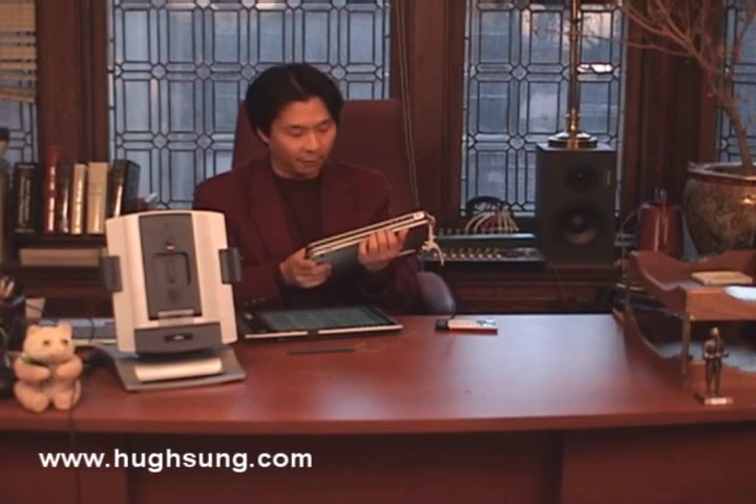You'll notice there's no lid to cover the screen. The screens are typically very, very durable and scratch resistant — doesn't mean they are completely impervious to scratches, but they'll hold up very well in the long term. So that is a hybrid tablet PC.